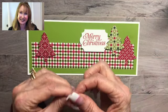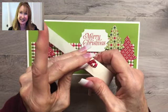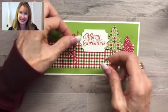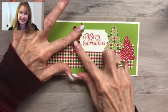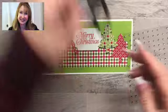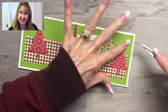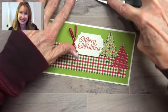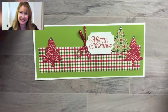Now I have a little tiny bow that I'm going to adhere with a mini glue dot. This bow is from the Playful Pets trim combo pack — the ribbon is so cute, thin and really adorable. And the final thing we're going to do is add some rhinestone toppers to our trees. I'm going to use the bigger rhinestones so they show up really nicely. You've got to have bling on your card, right? Especially being a Christmas card, we've got to have some bling.